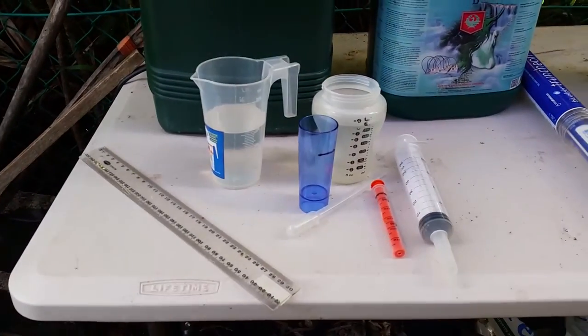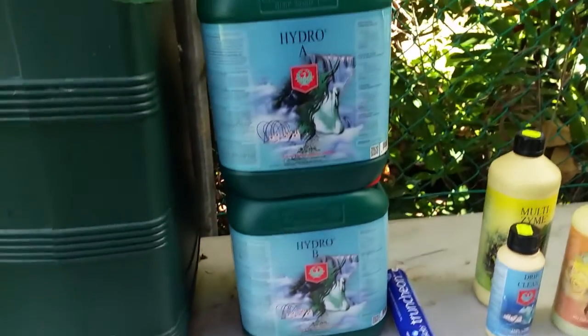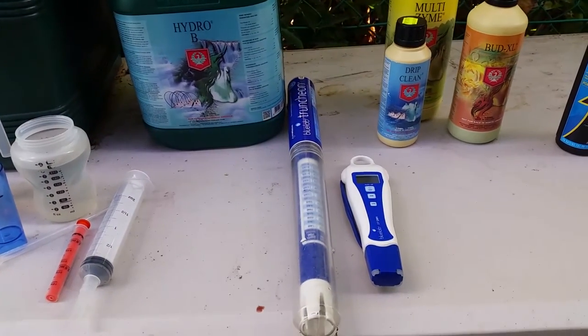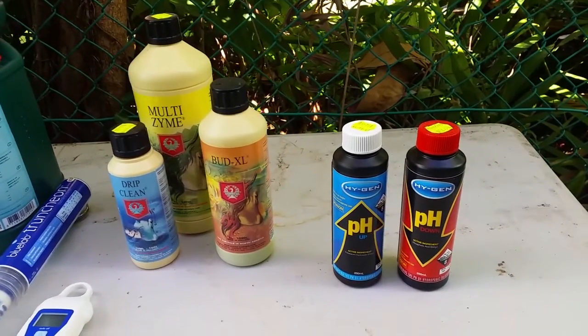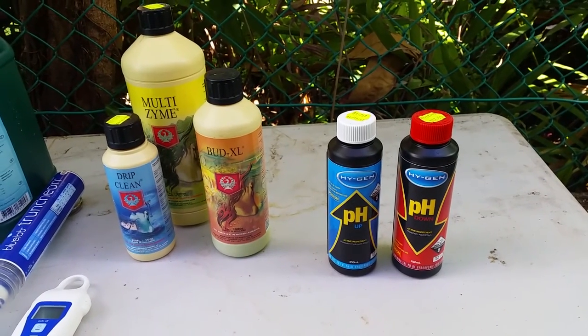Here you can see I've got some mixing jugs, some with water in them just for rinsing things off, some syringes. Here's my two-part hydro solution, the truncheon for measuring nutrient levels, and a pH pen. A couple of other things: Multi-zyme, Bud Cell, Drip Clean, and then some pH up and pH down for adjusting the water right at the end.